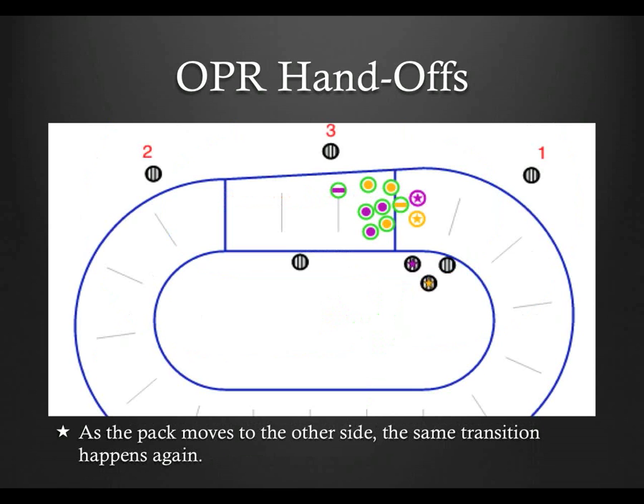And that's the basics of the outside pack ref rotation. The more you do it, the more of a feel you'll get for the position and the game, both in general and the one at hand. And the better you will be at determining where you stop on the green, yellow, orange, red continuum. Like most sports, the diagrams are easy. Putting it into practice is hard, but lots of fun.